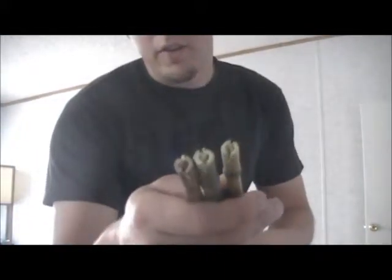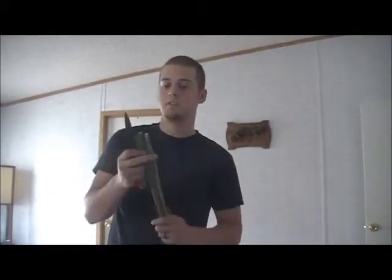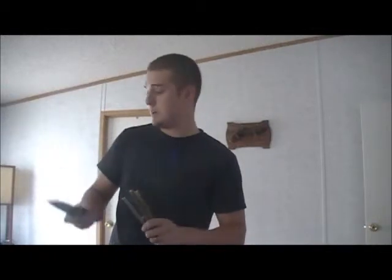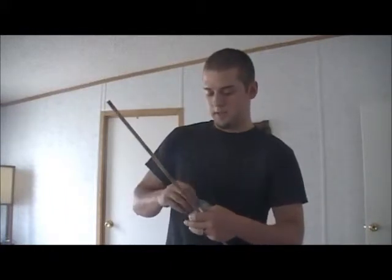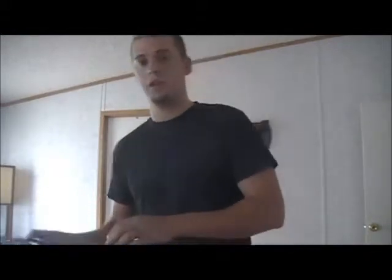I've already gone ahead and done the nocks — just do it with your knife. Very simple, just kind of work at it. I like to use the serrated edge to get it going first; that makes it real easy. Once I've got the main part started, I use the sharp end of the blade to get in there and dig out any little extra material. To save time we're going to use scissors rather than a knife to cut the fins.